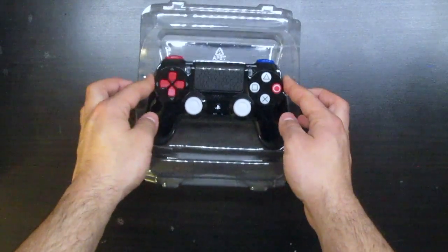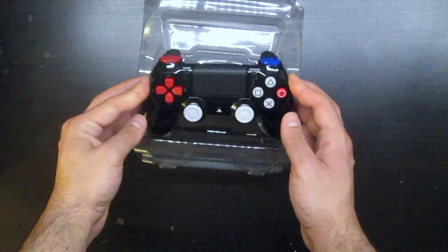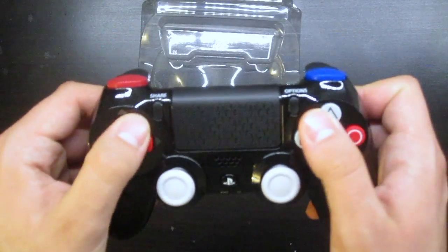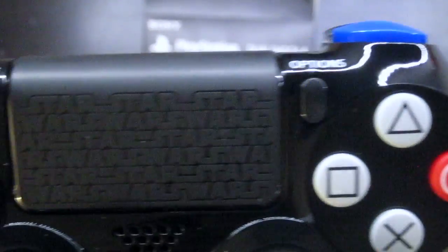The L1, circle button and D-pad are red. R1 is the only blue button. The analog buttons, triangle, square and X are in white. They do not glow in the dark, unfortunately.